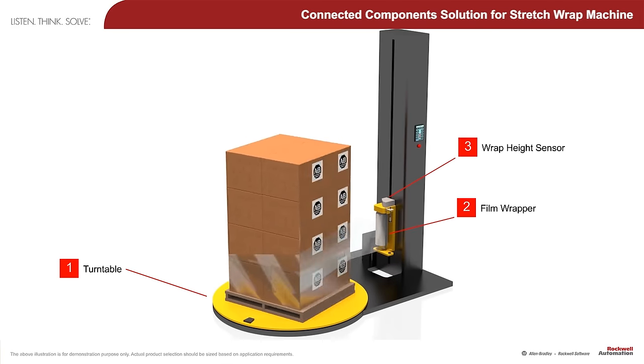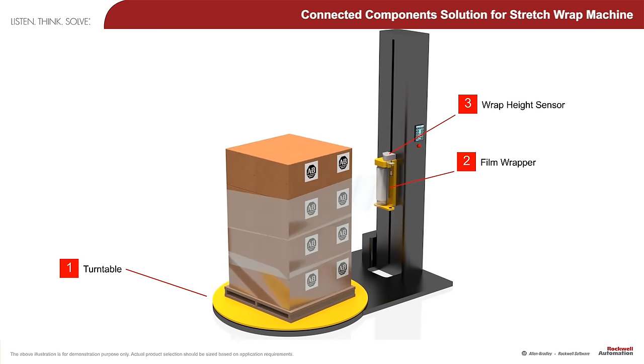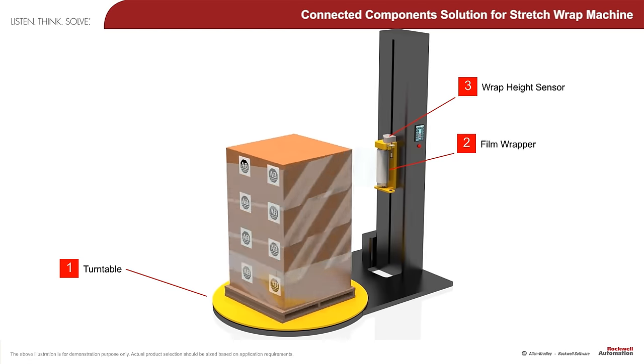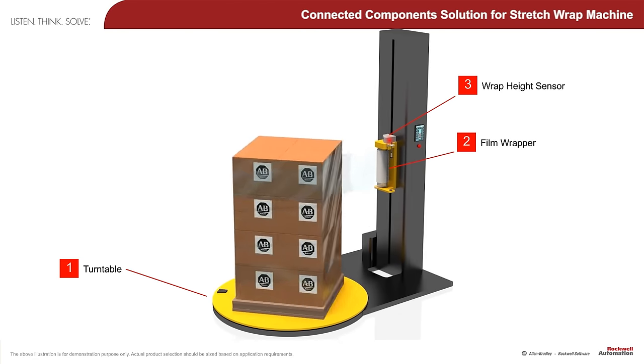A stretch wrap machine typically wraps bulky or heavy loads on pallets for shipment purposes. After the pallet of goods is placed on the stretch wrap machine, the film is attached to the pallet of goods and the stretch wrapping cycle begins.